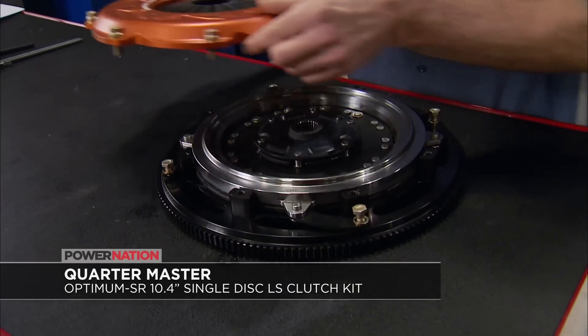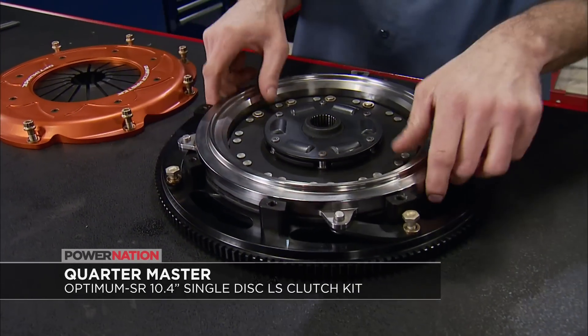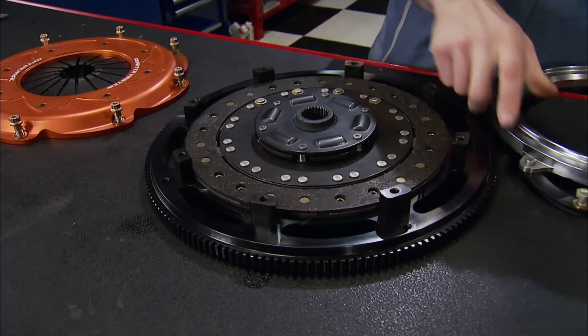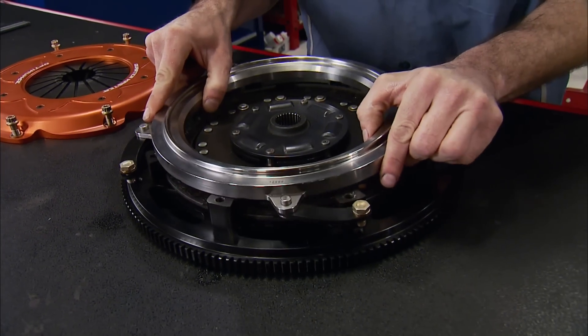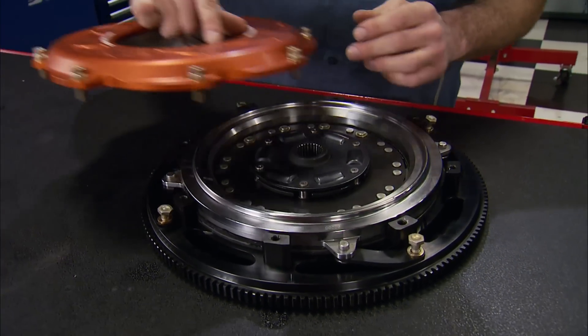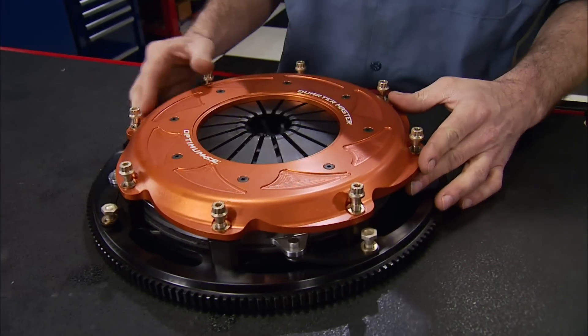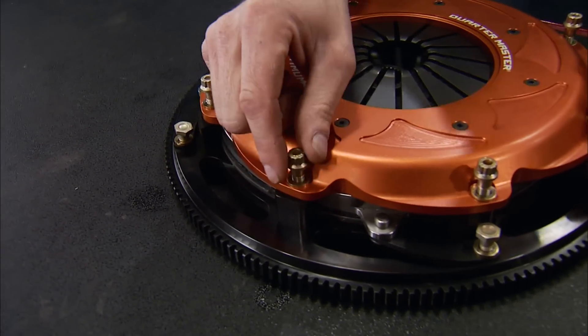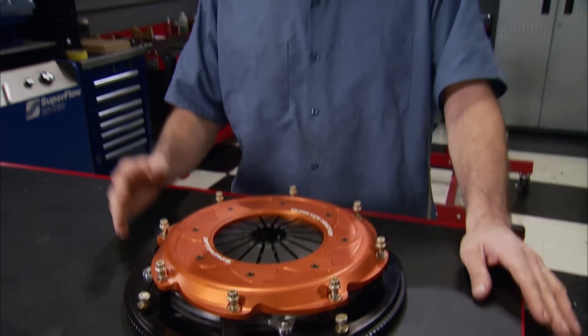A stock clutch won't last behind an LS7 making this kind of power, but the Quartermaster Optimum SR will. It's a 10.4-inch single-disc clutch made for late-model Corvettes, Camaros, and Pontiac G8s, handling 500 foot-pounds of torque and 700 horsepower. It's completely rebuildable, 50% lighter than stock, provides factory pedal feel, comes with a flywheel attached, uses all-billet construction with aircraft-grade fasteners, and is available for just over $2,100.